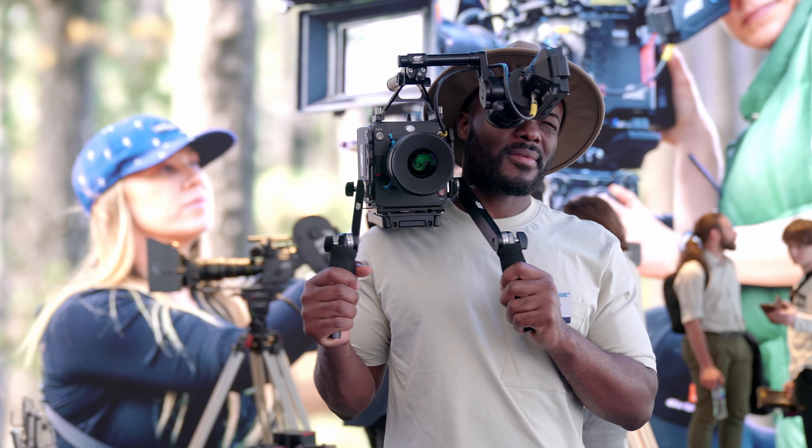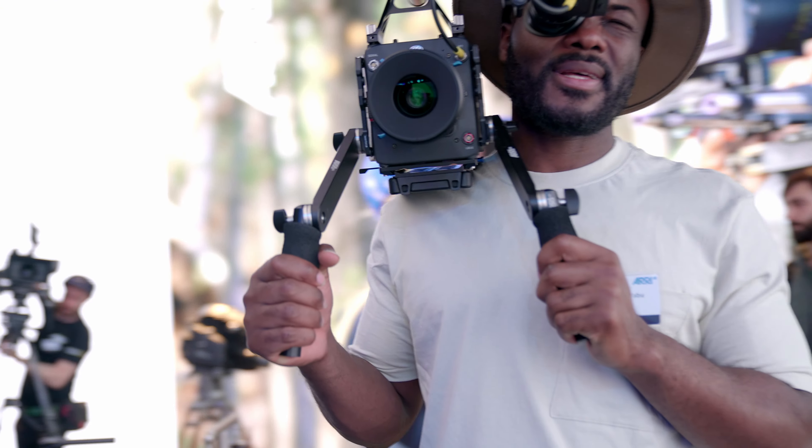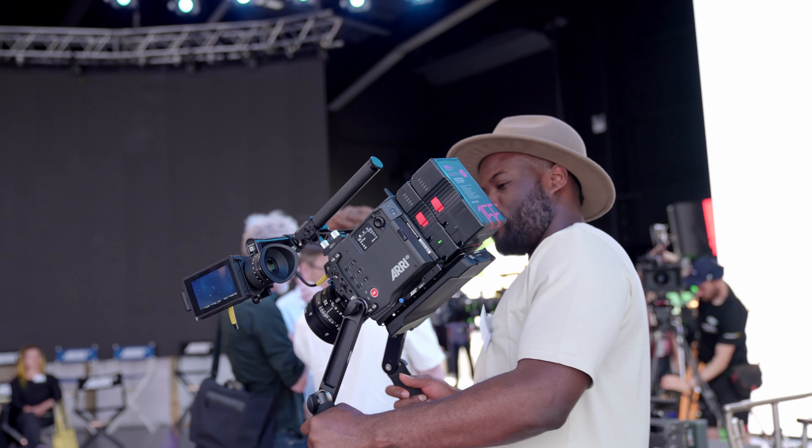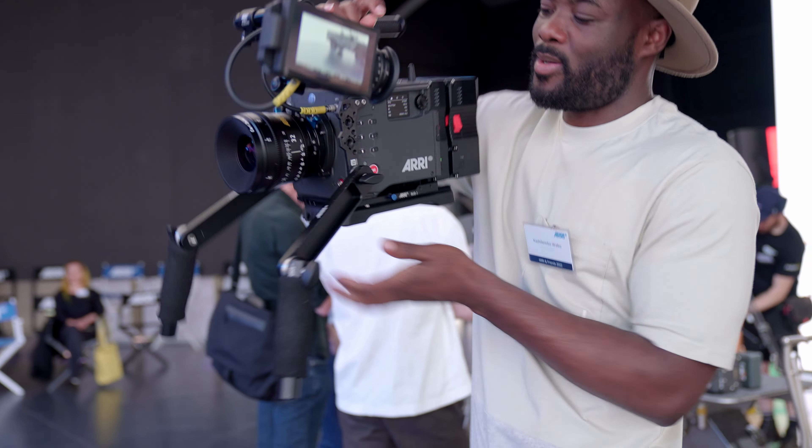We also have a new feature called ARRI Textures, which allows you as a filmmaker to bake in a specific look — be that a little less contrast or a little more grain. You can now get that directly in the camera, in addition to the color look we have with this camera.